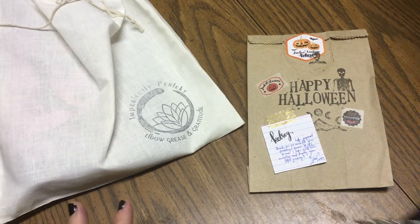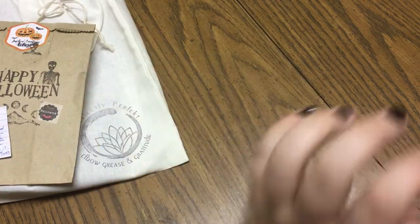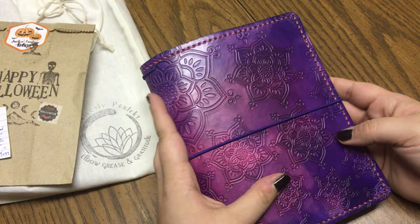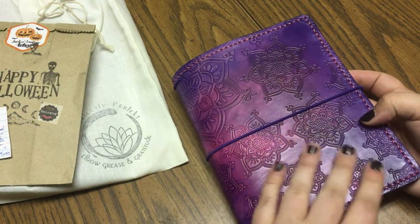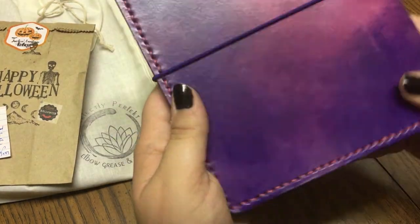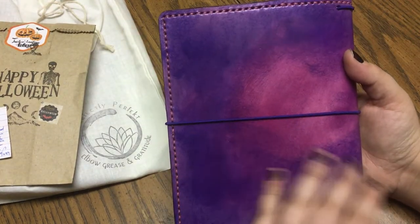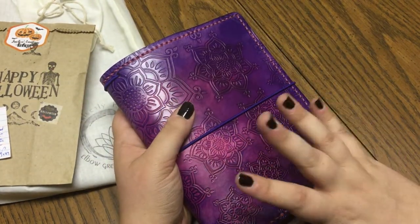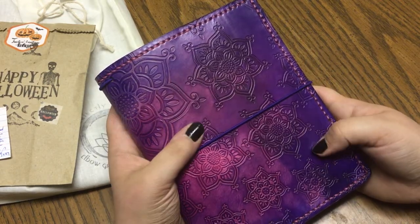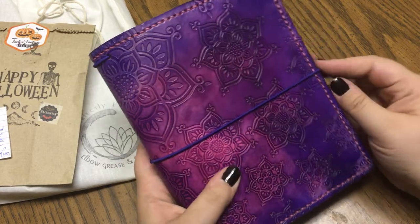First I'll go over the two new notebooks I've received. This is a gorgeous B6 mandala print traveler's notebook from Elrohir Leather. You can see the beautiful markings — it's a gorgeous pink to purple. I've been looking at these notebooks since I started using traveler's notebooks, and this was actually one of the first companies I looked at but just never ordered from.